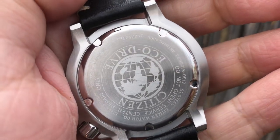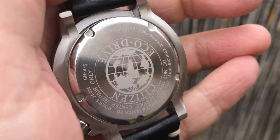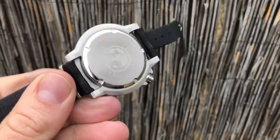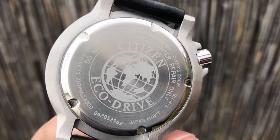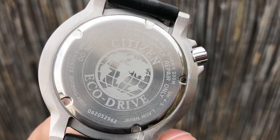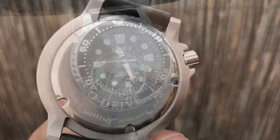Let's get into the actual movement. It's running an E168 EcoDrive solar movement. When fully charged, it's going to last six to ten months, so you can put it away after fully charging and put it back on later — it'll keep good time, very accurate. The battery lasts about 20 to 25 years, so you have very long battery life.